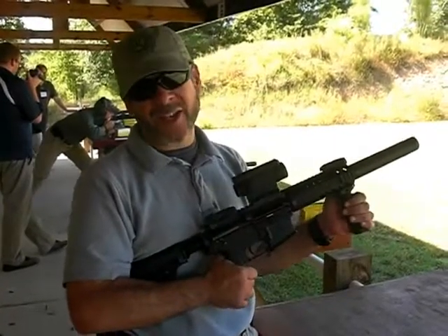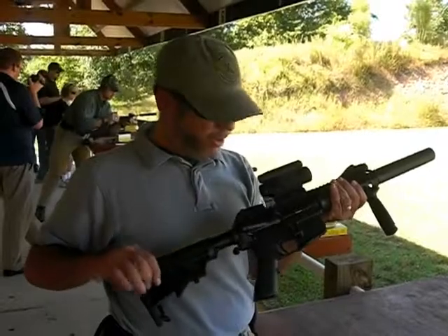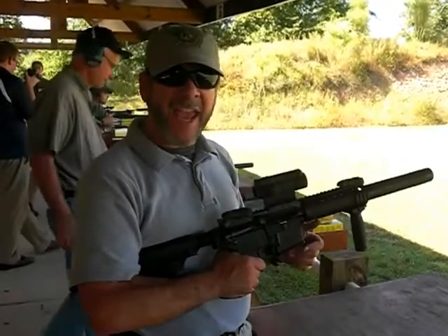This is Jorge Amso with Harris Publications, TacticalLife.com, here with a DBMS DBW Blackout with the 300 AAC upper, and we've got an AAC can on it as well.